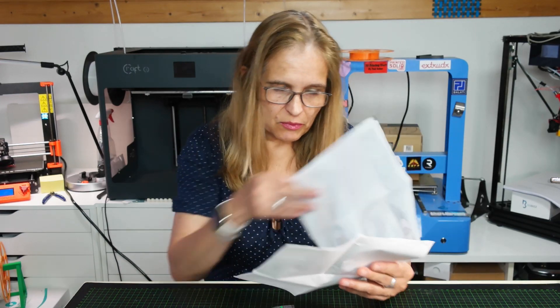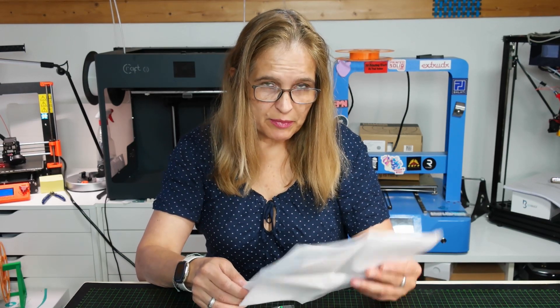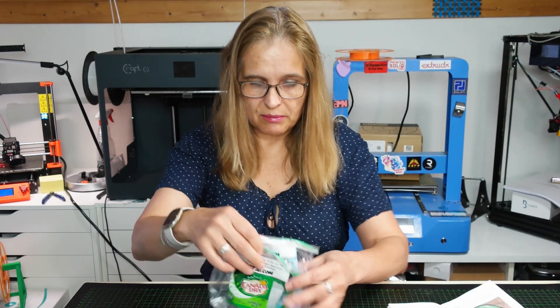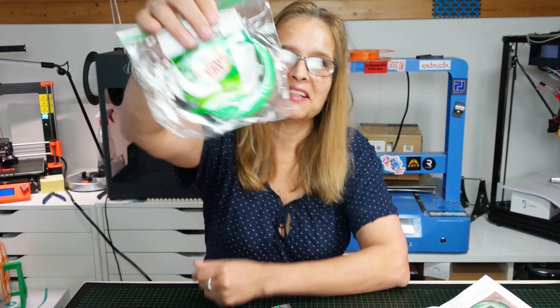With this machine you can cut old PET bottles - instead of throwing them away, you splice them and then you feed them into the machine. And then you see - Canada Dry!